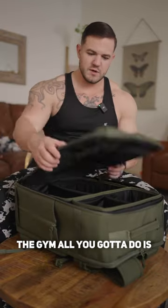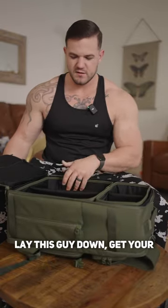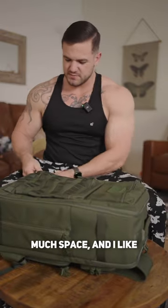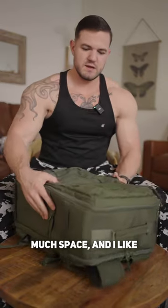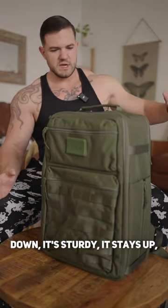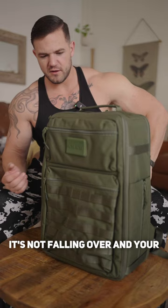When you're at the gym, all you got to do is lay this guy down, get your stuff out, boom — good to go. It doesn't take up too much space, and I like that it sits on its own. When you put your bag down at the gym, it's sturdy, it stays up, it's not falling over, and your stuff's not falling out of it.